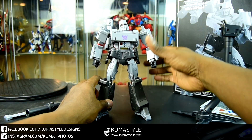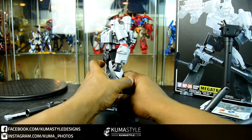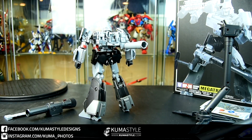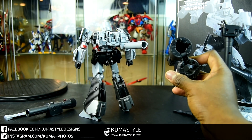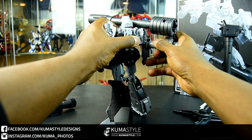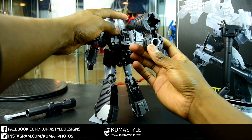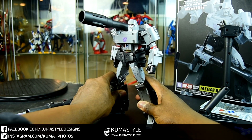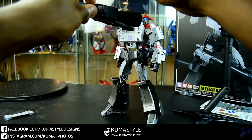Apparently on the G1 toy — and I've seen pictures of it — there were some options with the stock and barrel extension to make them weapons, like a big face Deadlock-looking cannon. When it comes to fan service, not just as a Megatron toy but as a Masterpiece figure in general, I think Takara went above and beyond.